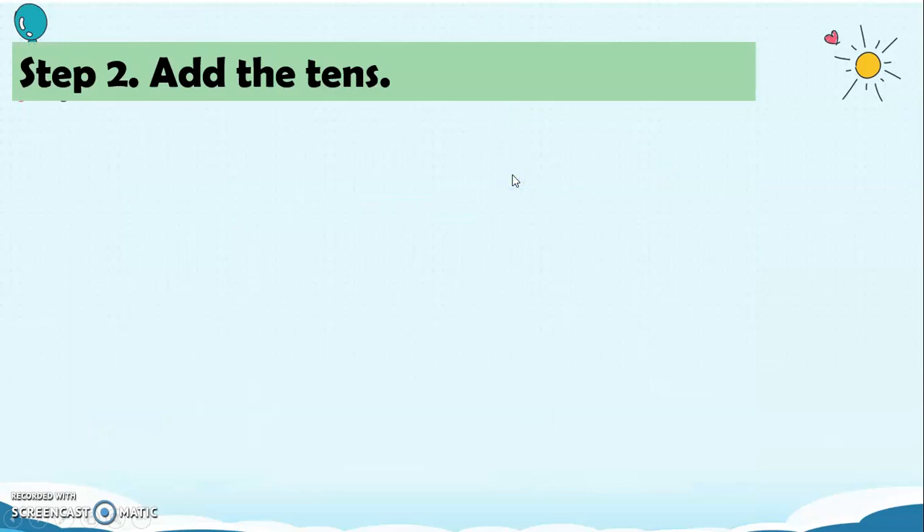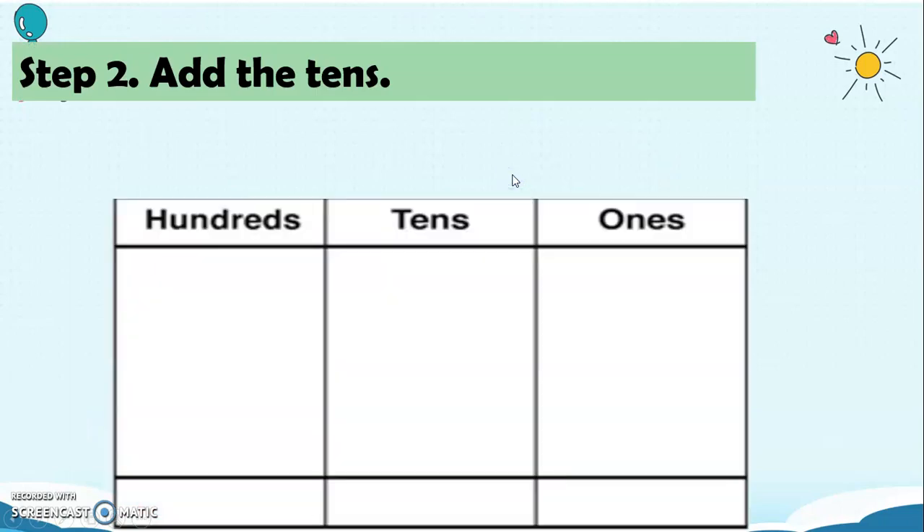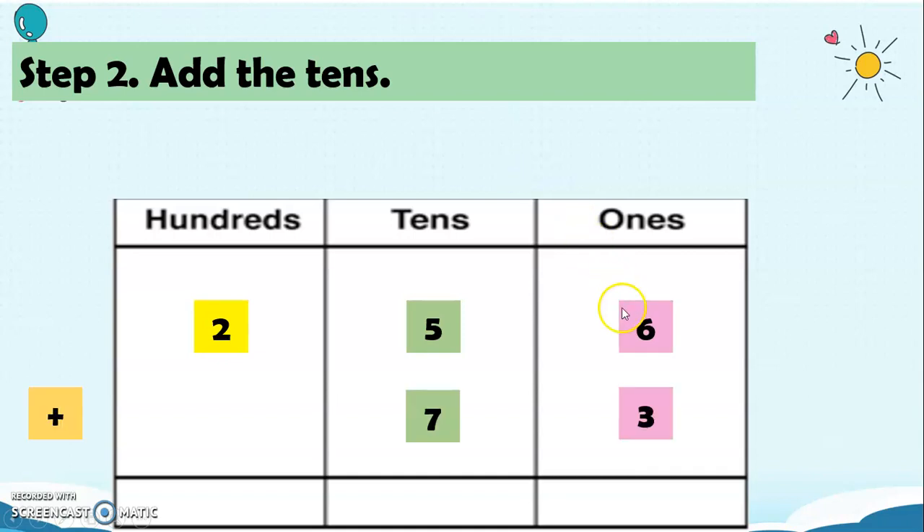For Step 2, let's add the 10s. We have 256 plus 73. 6 plus 3 equals 9. Now we have 5 plus 7, which gives us 12.